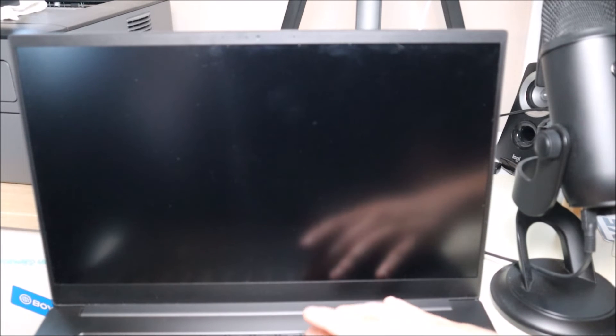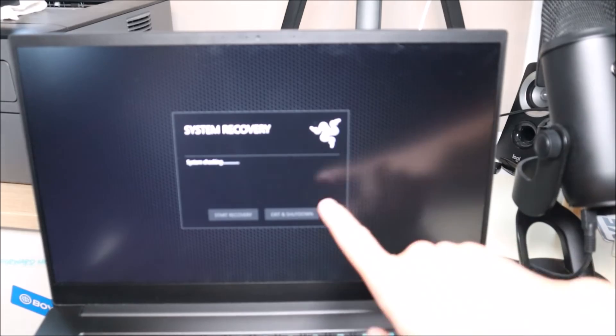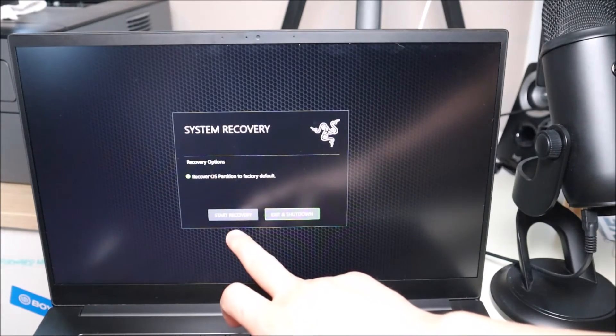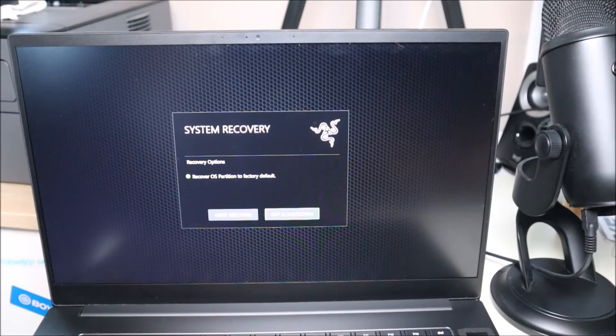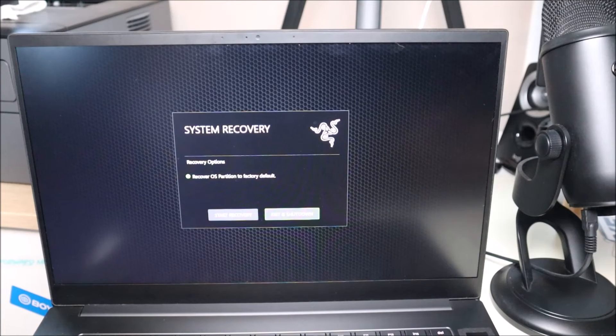The first quick thing we'll do to test the operating system: with most Razer computers it'll be F9 after startup — try your other function keys if that doesn't work. Hit power and immediately start tapping on F9. You'll see system recovery, system checking, and the option to recover the OS partition to factory default. If you can't boot up and you think it's an operating system issue, try the Start Recovery option. It'll access your recovery partition and reset your operating system, hopefully taking you back to before the error happened so your computer should boot up.